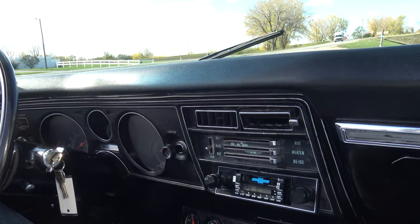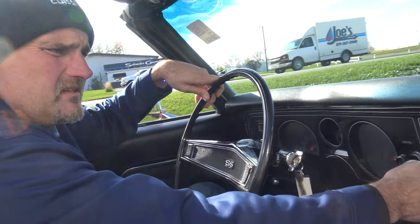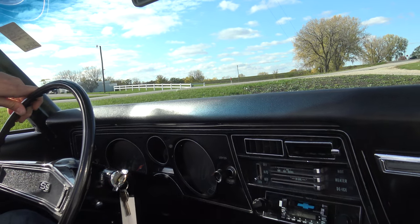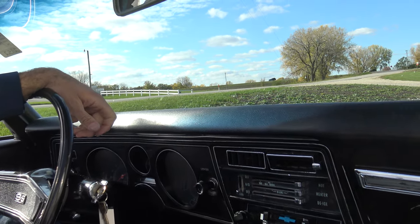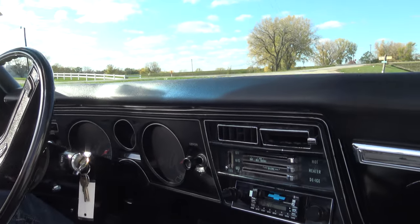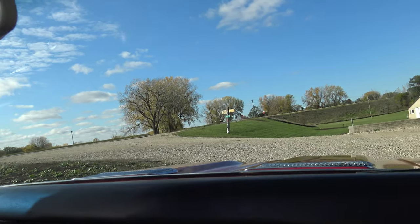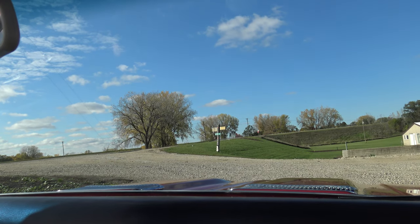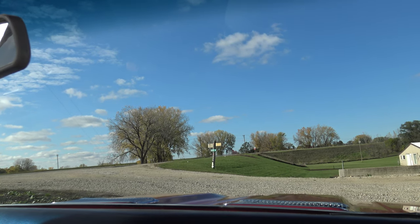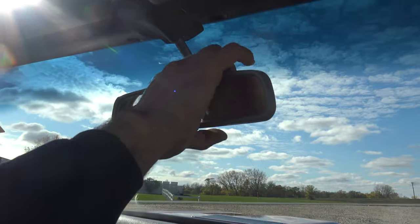The wipers work. I do have a fuel sending unit coming for it — the gas gauge we've tested, that's all it is. A lot of times those sending units just kind of go bad. The heater fan works good. Oil pressure is at 40 pounds in gear. There's a high pitch whine — it works on all the settings too. Sometimes they only work on higher settings. The rearview mirror looks like it's been replaced as well.